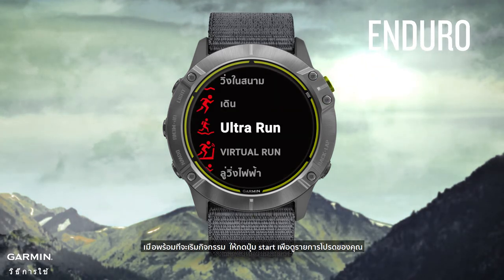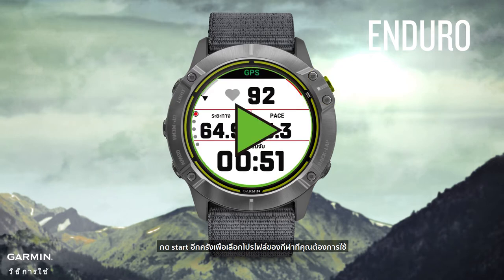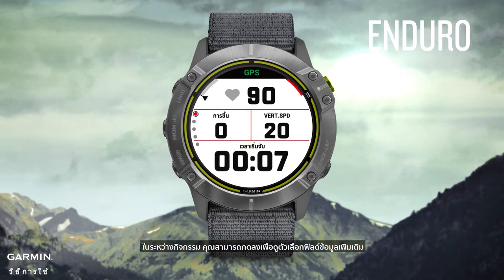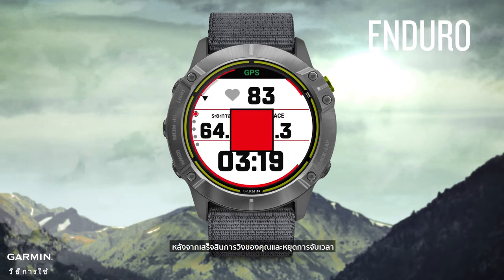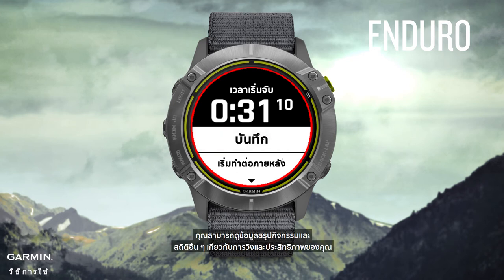When ready to start an activity, press the start button to see your favorites list, then press start again to select the sports profile you want to use. Press the start button to begin the activity. During the activity, you can press down to see more data field options such as lap information, heart data, or the time of day. After completing your run and stopping the timer, you can resume, save, or select one of the many other options available.